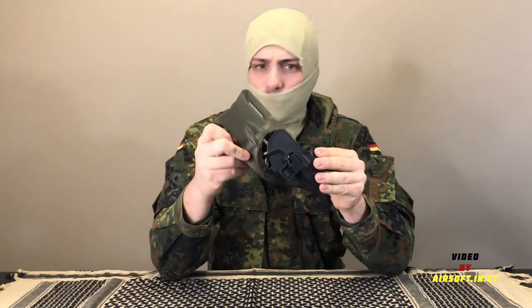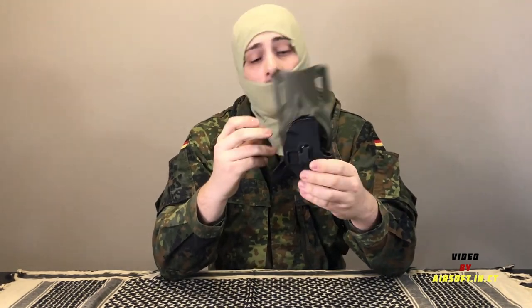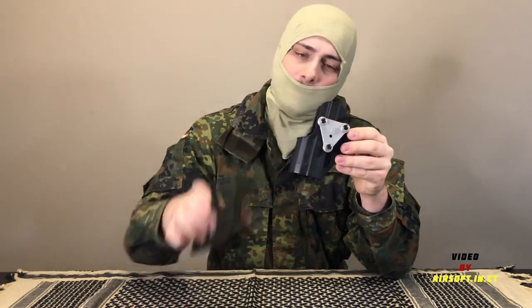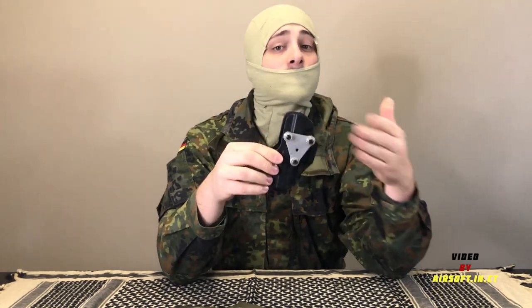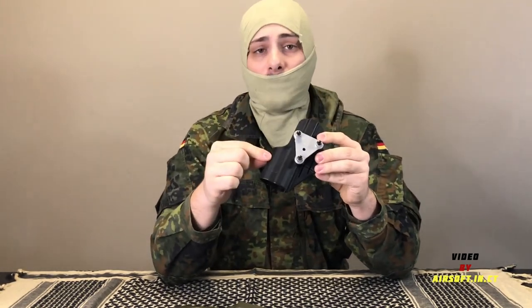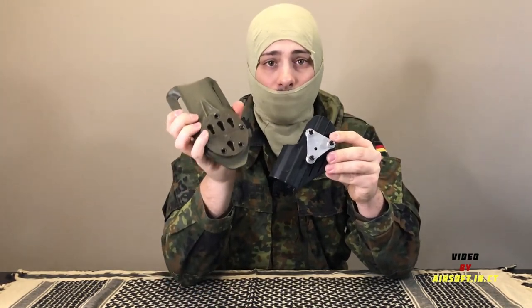Now, if you have any experience with holster systems like this, you're probably wondering how in the world these two pieces connect. What they have is an adapter plate system between the CQC Serpa holsters and the G-Code system. This adapter plate system does come in other versions from many other holsters, some of which you'll see later today. This is the GCA41. You can pick these up for anywhere from $10 to $20, depending on condition and the seller. This will allow any type of Blackhawk Serpa CQC holster to attach to any of the G-Code RTI paddles.